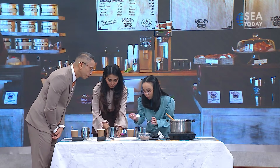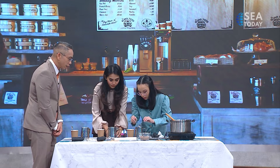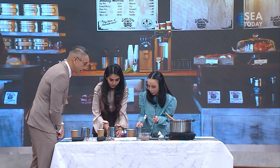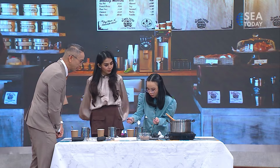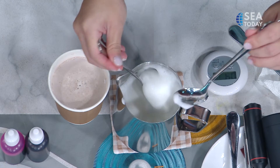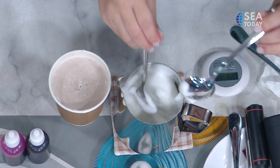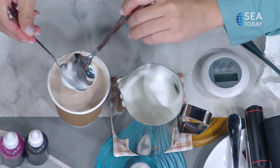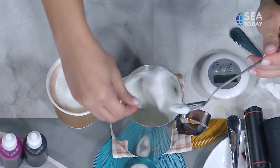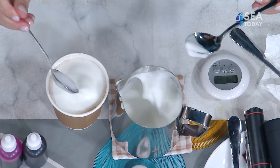After three minutes, the foam will look like this — it's very firm. The bottom layer is milk, the middle layer is also foam but mixed, and the top layer is the firm foam. We'll use the top firm foam to make the pig figure, and the second layer to make the base — so the pig won't run away. That second layer acts as the foundation.